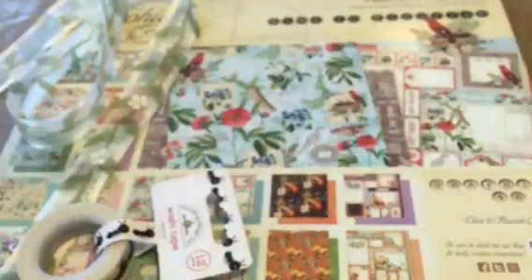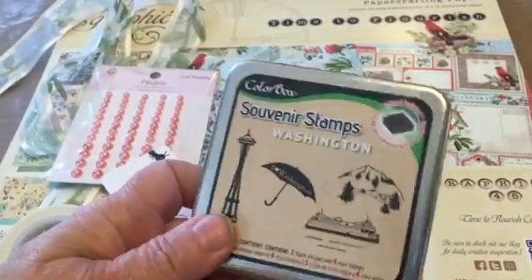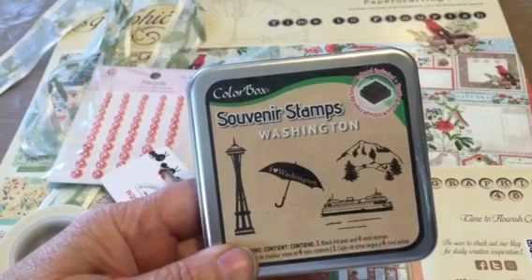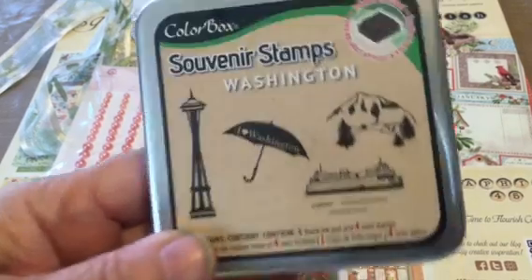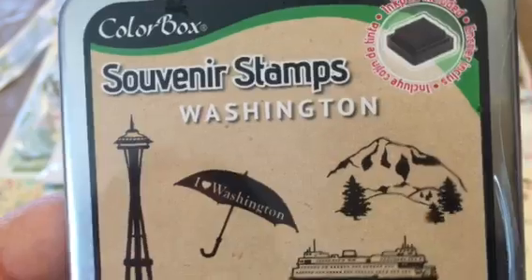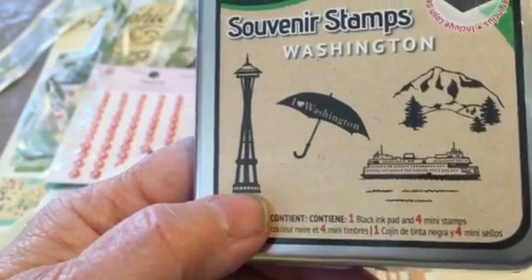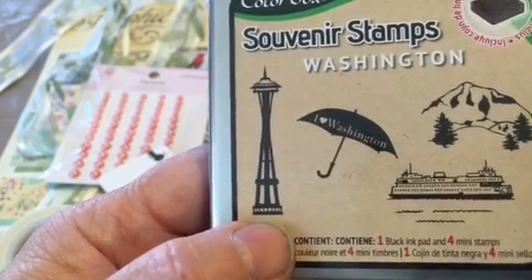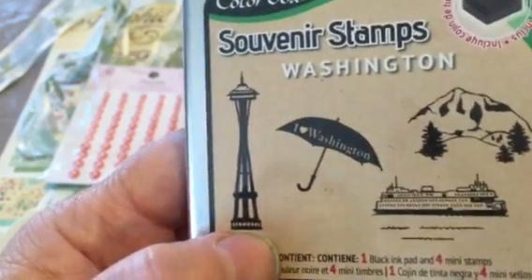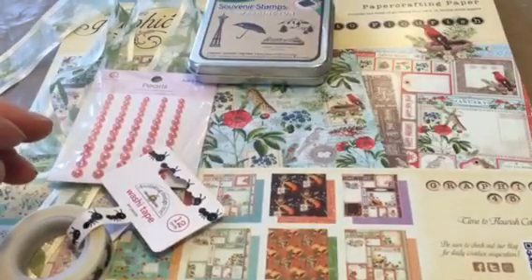I did get these pearls from Queen and Company — they're called Just Peachy. And my friend has a whole section dedicated to the Seahawks, our Seattle Seahawks. Included in that was this Darlene Colorbox Souvenir stamp set of Washington. Kim picked one up and decided she needed to have one, and I looked up and there was one more, so we bought the last two. Really cute — you'll be seeing that in different projects, mine and Kim's.